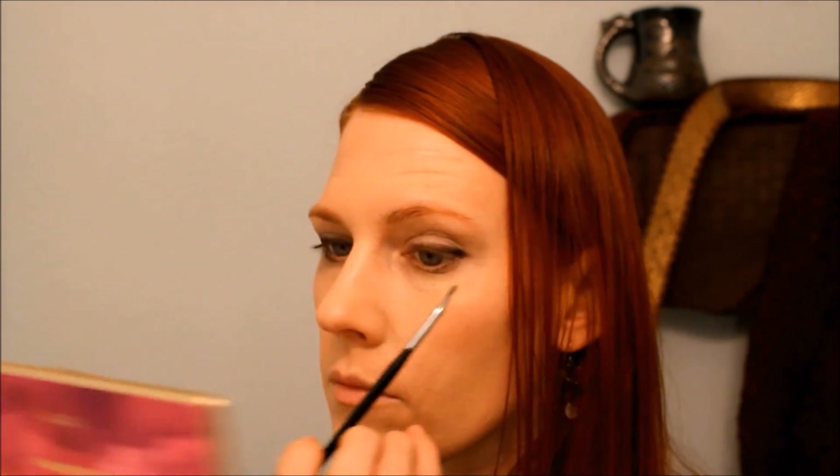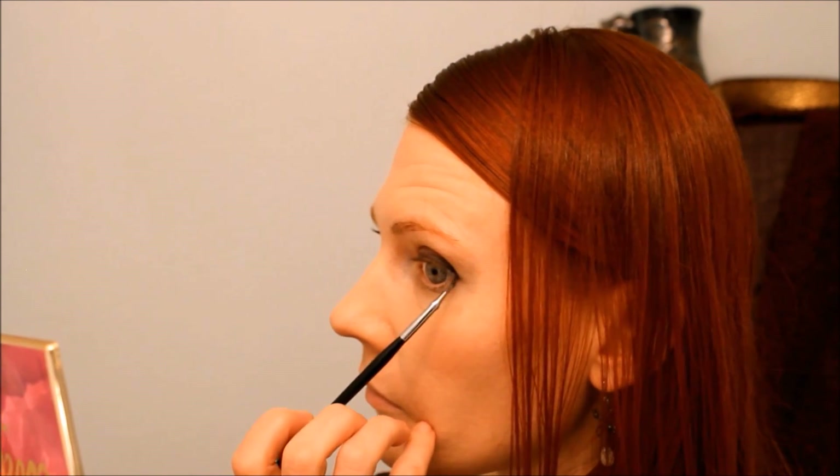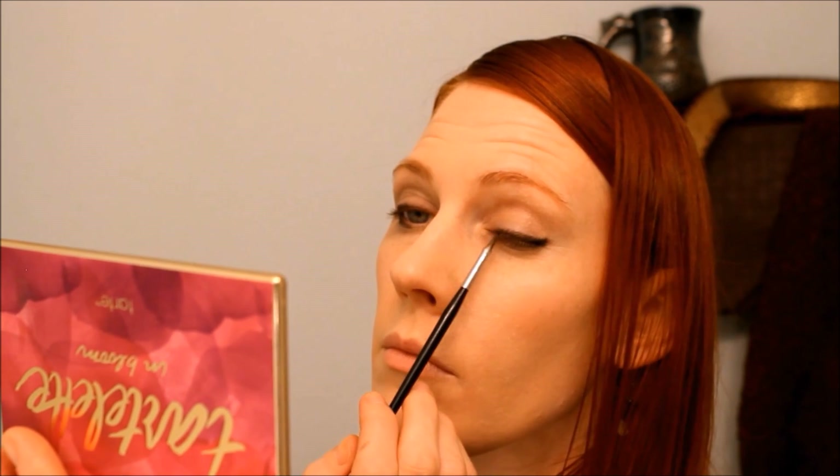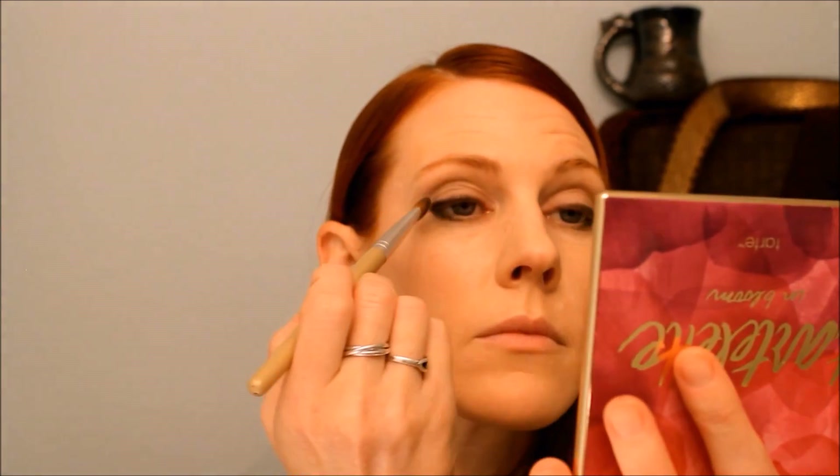The first brush I used was by Sephora — it's their Pro Smudge 11. That seems to get the color really well into my lash line without being a harsh brush; it doesn't hurt at all. Usually liner brushes are pretty stiff. The brush I'm touching up with now is the same brand — their Pro Bent Liner number 23. You can get a lot of precision with that.